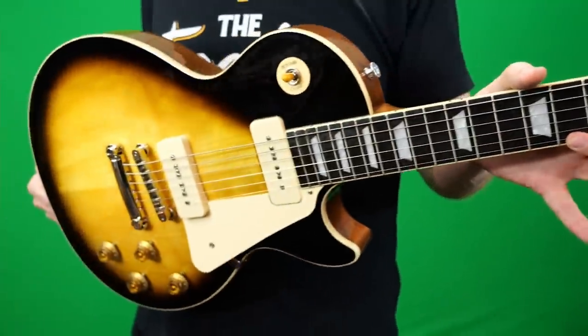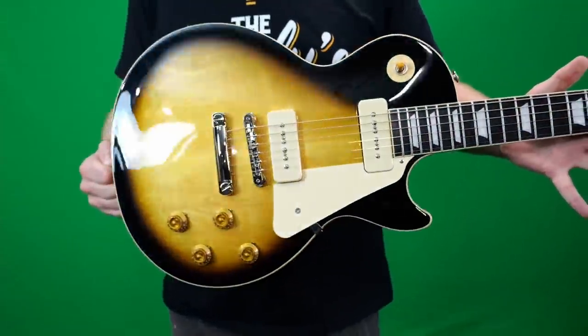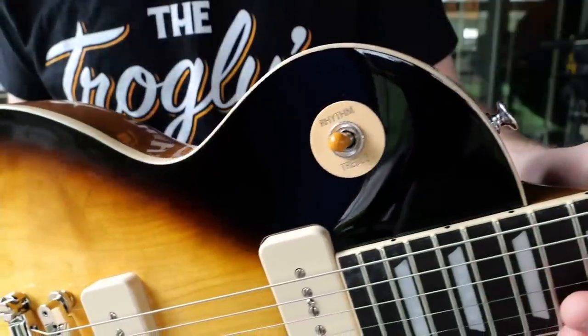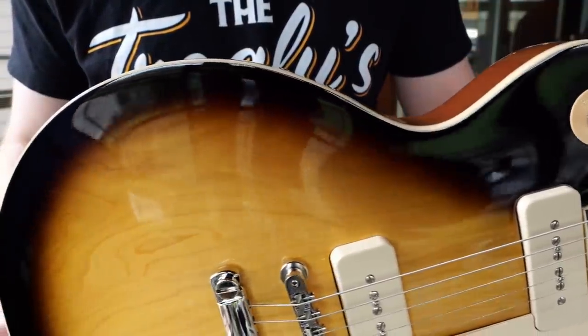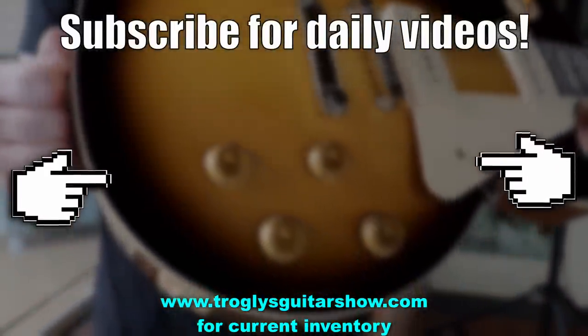If you're interested in being the next owner of this particular demo piece, you can check it out on my website, trogliesguitarshow.com. Thank you for tuning in today. Don't forget to like, comment, and subscribe and we'll catch you tomorrow on the next one. Take care. If you enjoyed tonight's episode, consider subscribing — I post videos like this every day and you might even enjoy the next one.